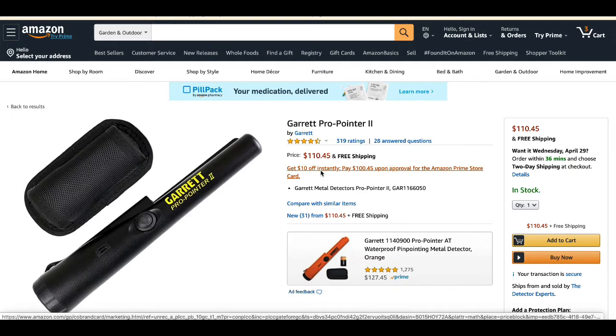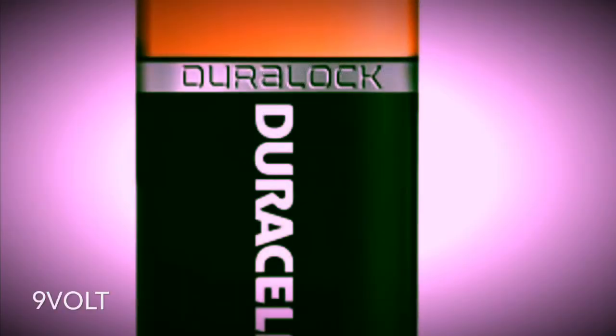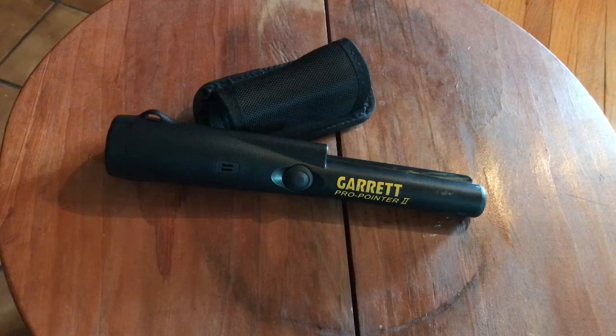This is for about $110, sometimes $120 with shipping. When you're purchasing this, please know that it does take 9-volt alkaline batteries. So either have those in your house or buy them before you purchase this.